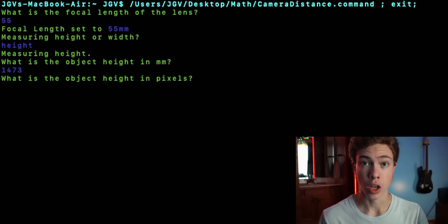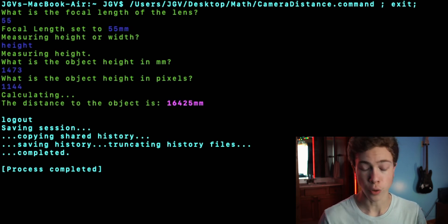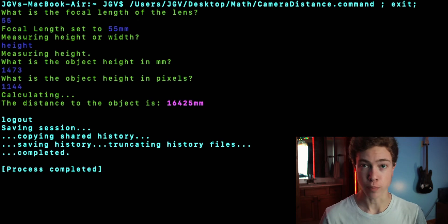Let's look at the photo of the horse. My parents said the horse is about 14.5 hands, and each hand is worth about 4 inches. Therefore, the height of the horse is roughly 1,473 millimeters. The height of the horse is measured from the withers, so I went to the photo and measured that — it came out to about 1,144 pixels. I plugged that into the script and got a total distance of 16,425 millimeters. The actual distance I measured by walking it out was about 19,202 millimeters — much less accurate than the first measurement. But there was a lot more rough estimating going on with these variables. The accuracy of the final number really is dependent on the accuracy of each input variable.